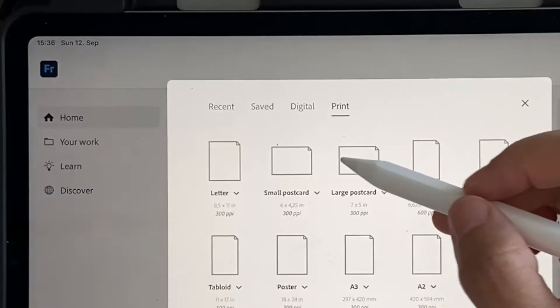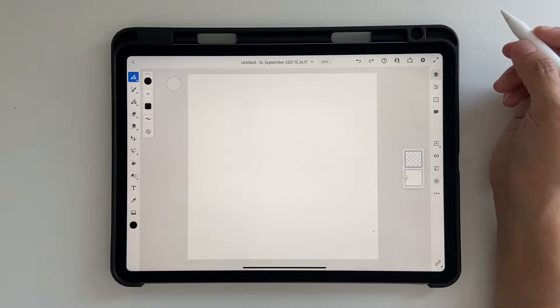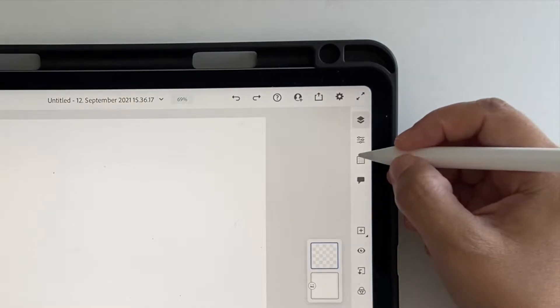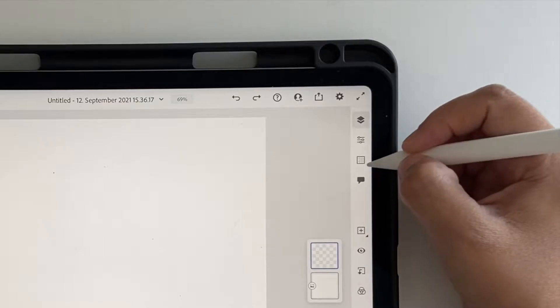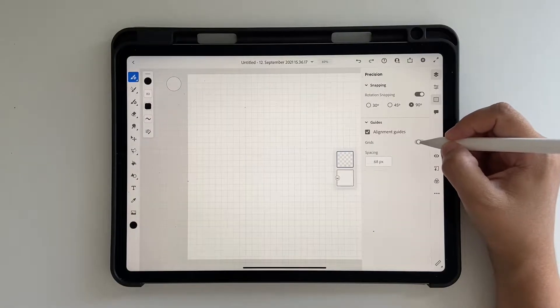Let's click on Create New, go to Digital, and click on Square. For this we'll be using the grid option in Adobe Fresco. It's a new feature, so if you don't see this icon go ahead and update your Fresco and then you should be able to see it. Once you have it, click on it and make sure you turn on the grids.